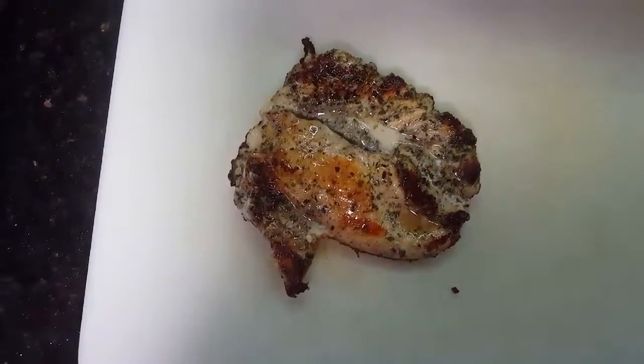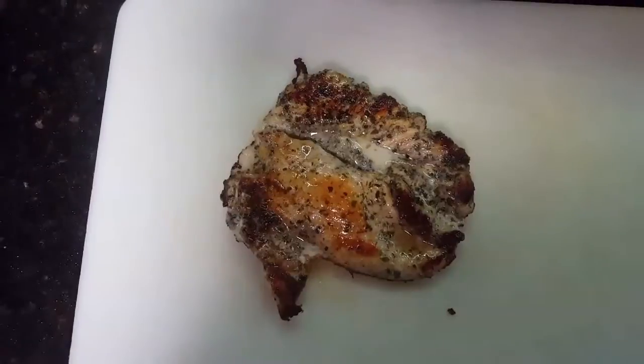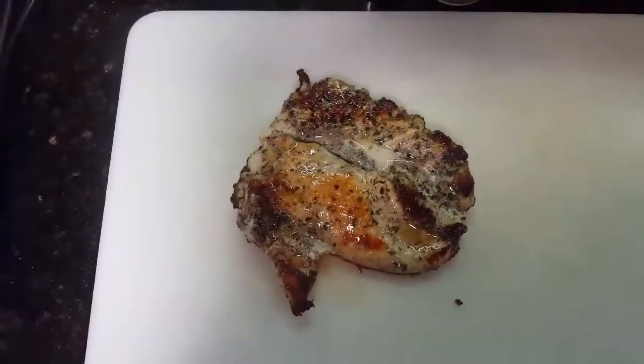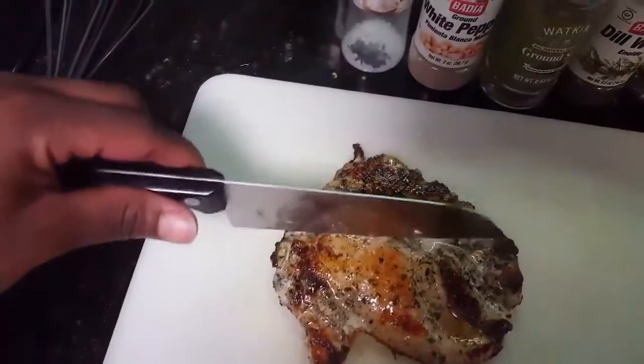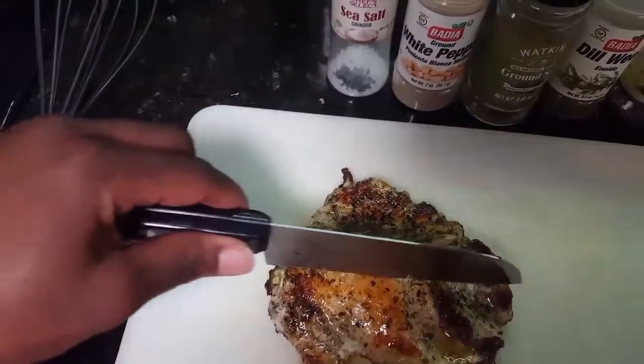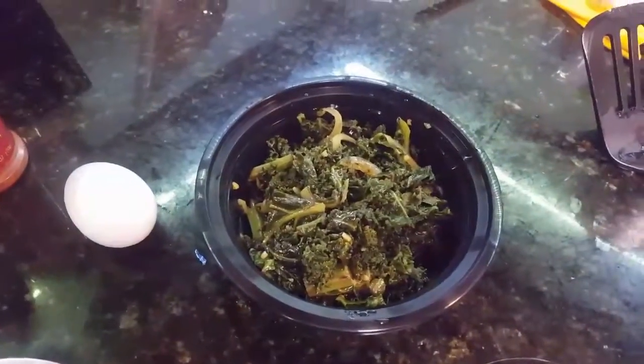I just took my chicken out of the pan. I'll let it sit and rest for a little bit, like a minute or two. Now I'm going to cut it diagonally like this and then plate it on top of the greens that we made.